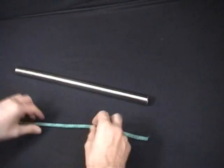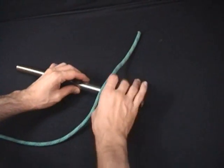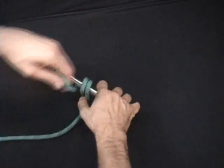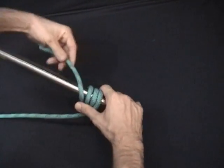Icicle Hitch. Basically you want to take four turns around the railing. One, two, three, four.